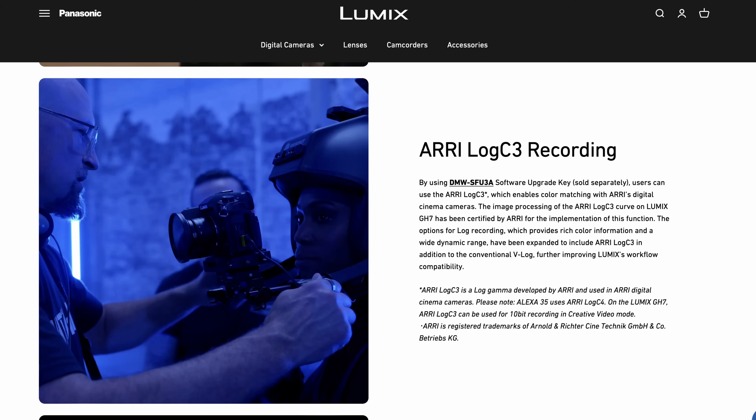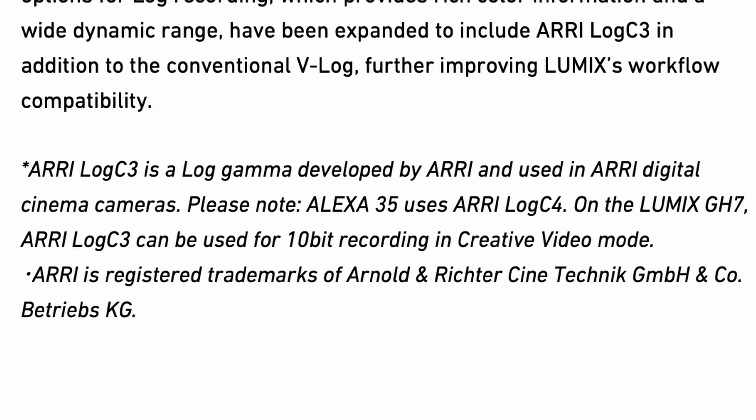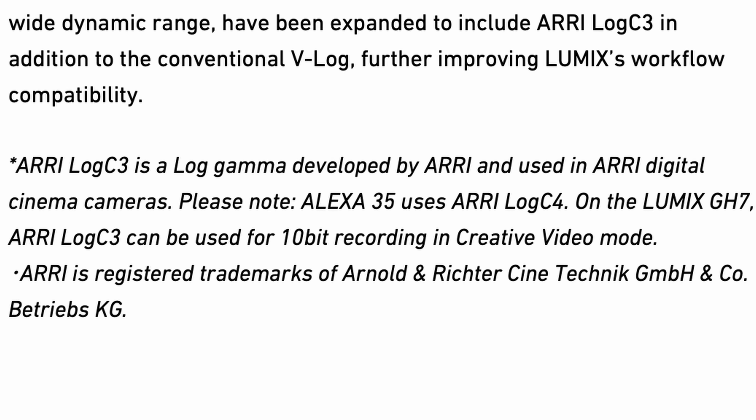Now, if you're new to this — why are people talking about the GH7 being the new ARRI Alexa? It's because Lumix teamed up with ARRI in some capacity. I don't know the technical details, but essentially they got the licensing to use ARRI Log 3, which is the exact color profile used on the Alexa Mini and the Alexa Mini LF and probably a couple of their other cameras.